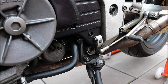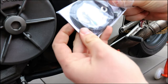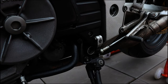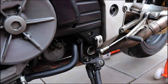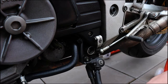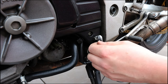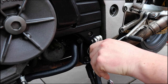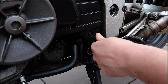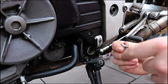Next what we want to do is actually mount the quick shift sensor, which is in this little bag right here. It comes with a couple of different mounting options — you can mount with this bolt, or you can mount onto the end of your linkage. Apparently this way means you can go up and down. Now will I ever use the down? Probably not, but why not give it a go anyway and have the option.